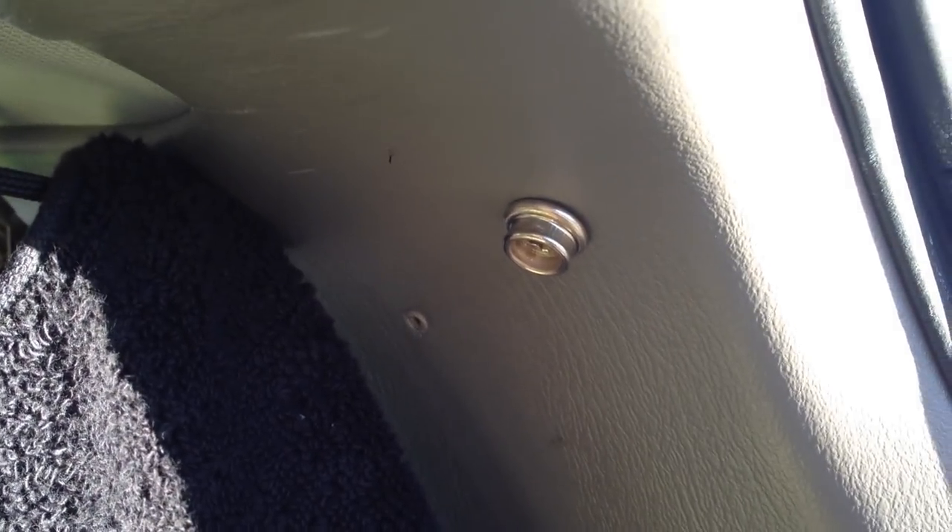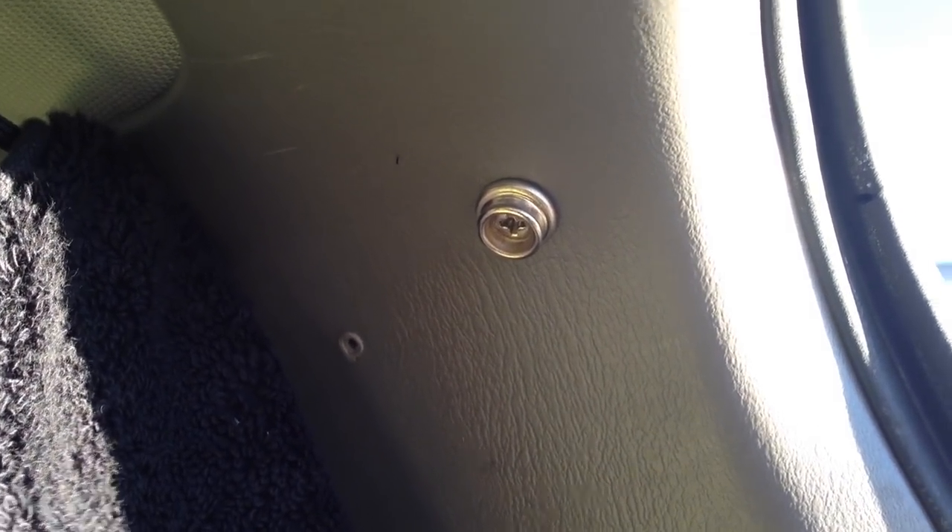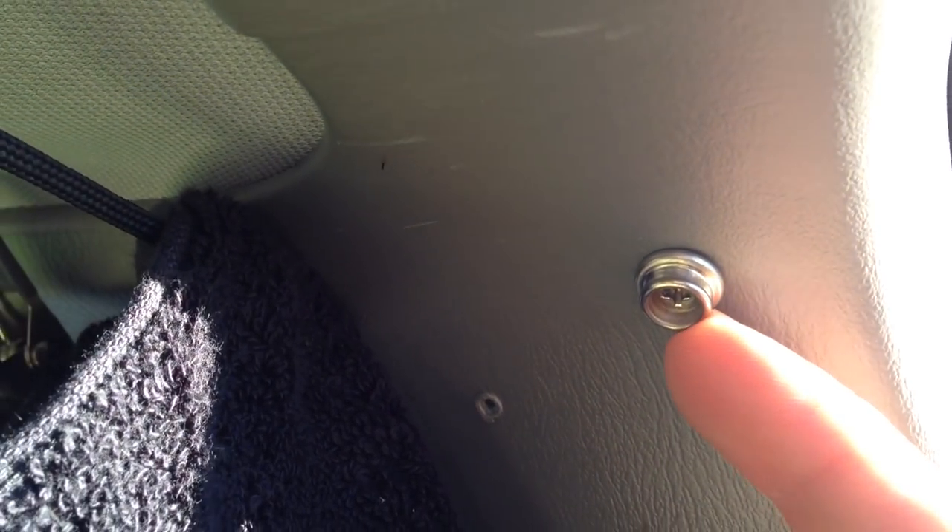So I have these things right here. It's called a button snap. They're quite expensive actually. It's two parts — there's one part here, and the other part is the actual button like this. It snaps on there.